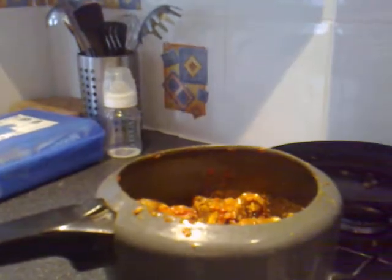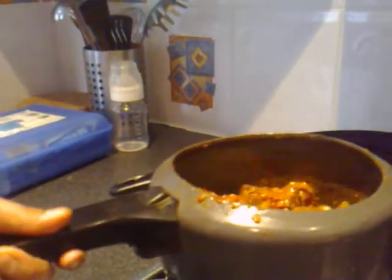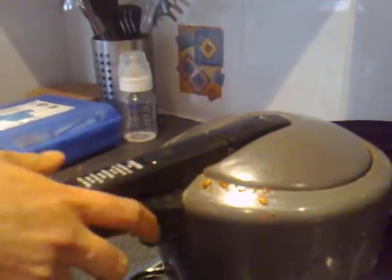Because I'm cooking in a pressure cooker, I'll put the lid on and give it about five pressures, and then it will be ready to eat.